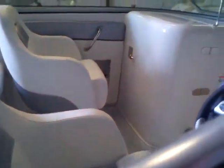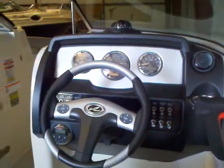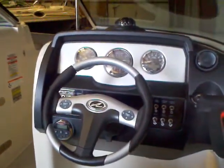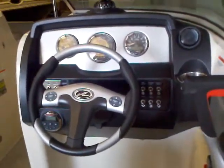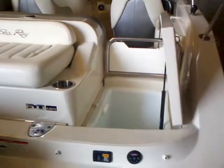As we look around, you have the snap-in carpet. Your head compartment is right up there — that door will open up into the head compartment. And then your helm: just the good-looking Sea Ray helm station that you're used to, and of course the cup holder right there.